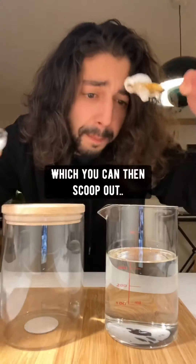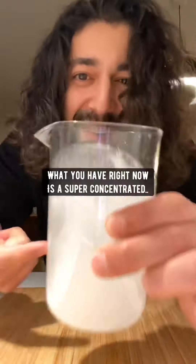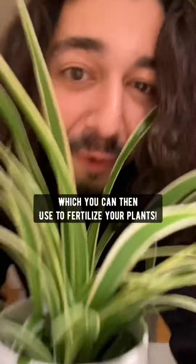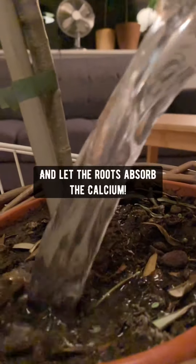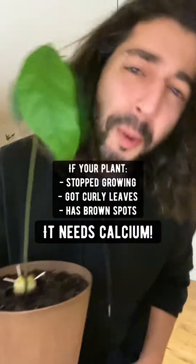Pretty much what you're doing is extracting the calcium out of the eggshells until it becomes this foamy stuff, which you can then scoop out, put in a glass of water, and mix it up. What you have right now is a super concentrated mixture with calcium, which you can then use to fertilize your plants. Apply this mixture directly on the soil of your plants and let the roots absorb the calcium. My avocado plant absolutely loves this — I'm pretty sure your plants will too.